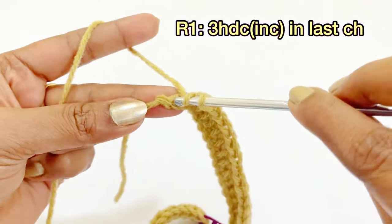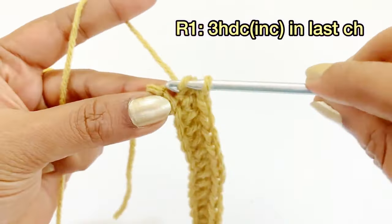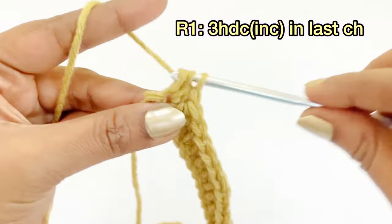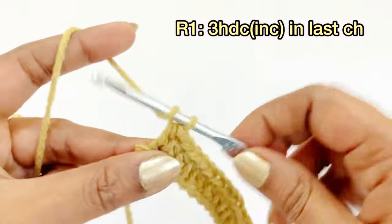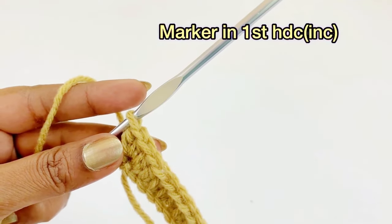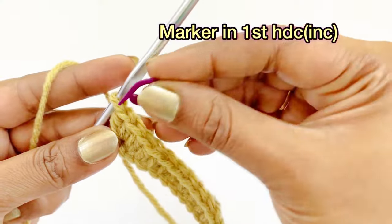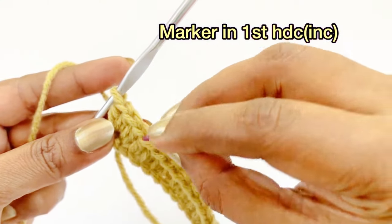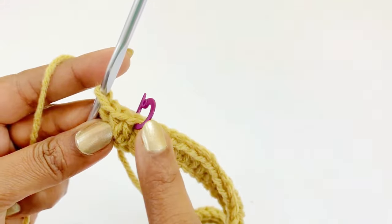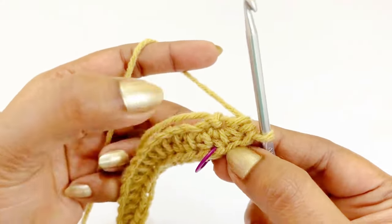Into the last chain we are going to work three half double crochet increases: first, second, and third increase. After completing the three half double crochet increases, place a marker in the first half double crochet increase. Then skip the current working loop and turn the project to the next loop.